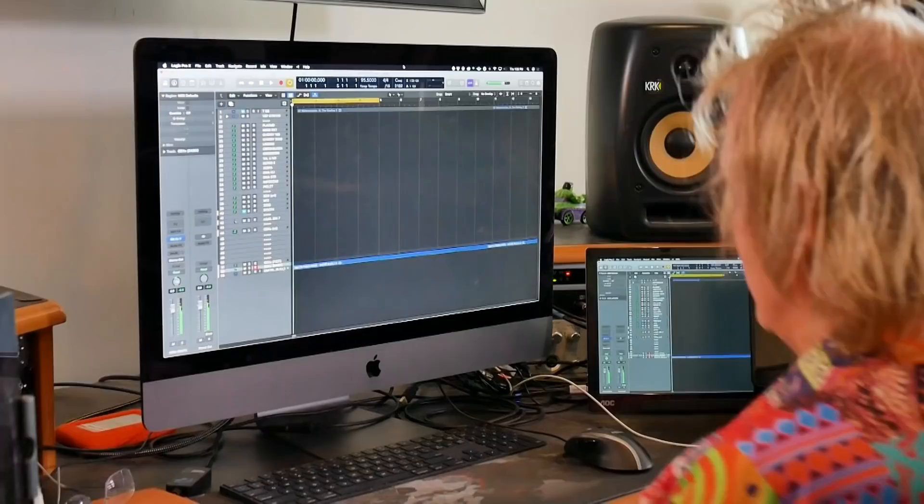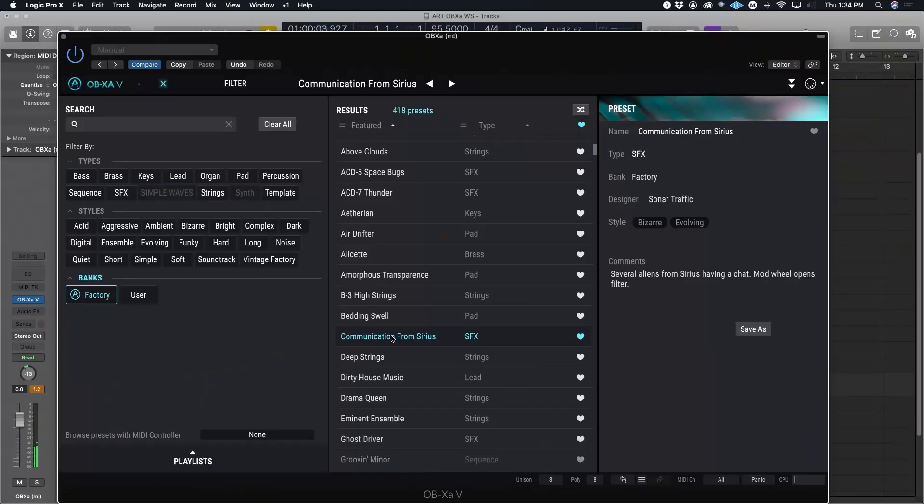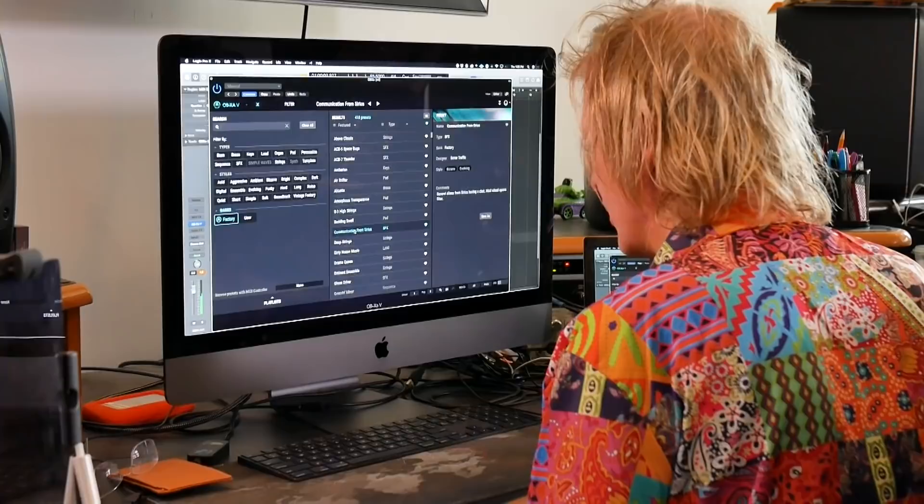I've been quite impressed with what's going on down in the low end of it. I kind of like this little square wavy bass sound. Contemporary sound designy sort of things.